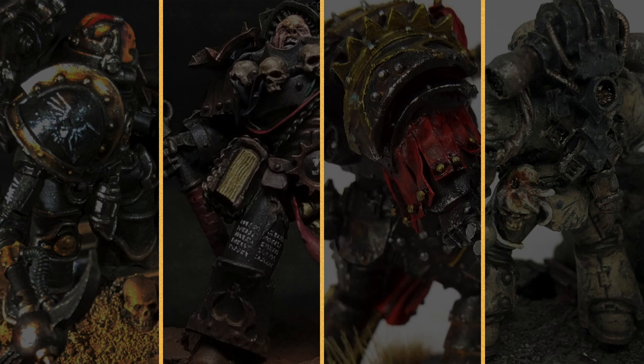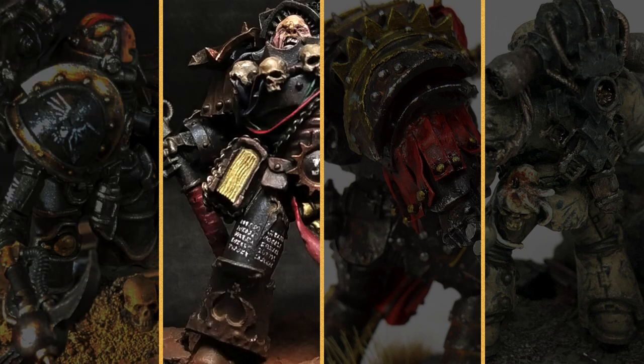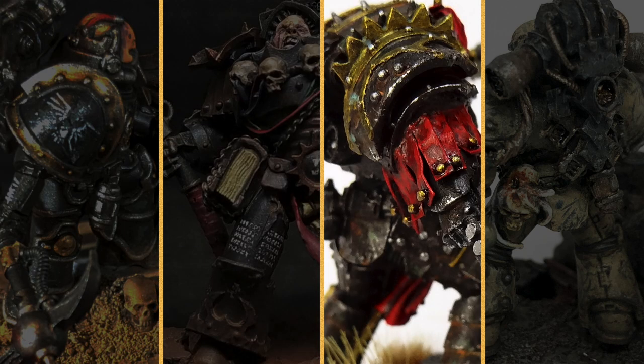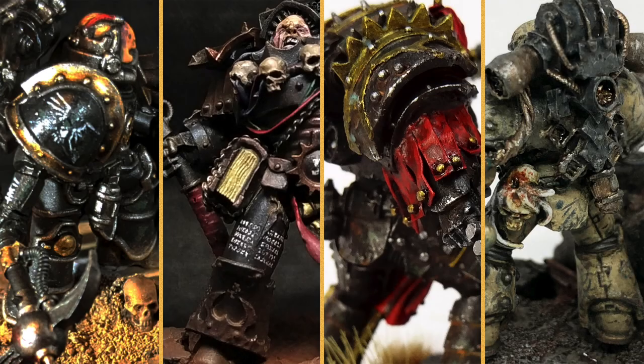Hello everyone, what's up? Tonight I bring you another Race for Terra community video. Back in October we had the idea to do the Black Shields painting competition, which finally took place on February 13. Like all my community events, this was open to mid- and top-tier patrons. Let us now take a look at their amazing work.